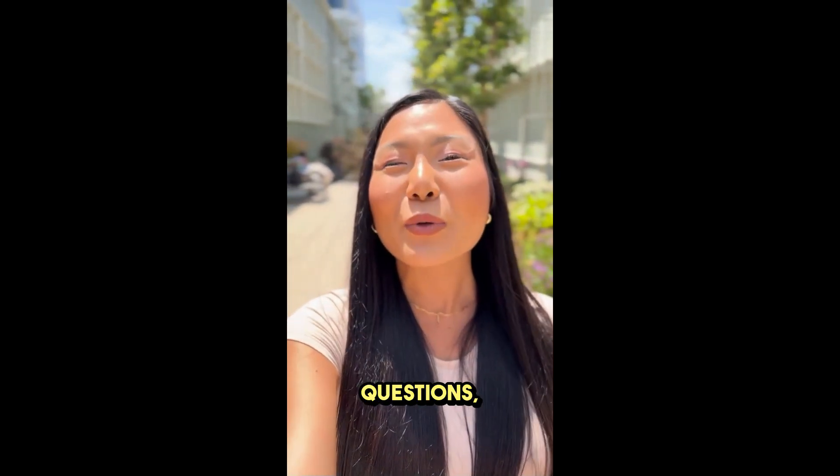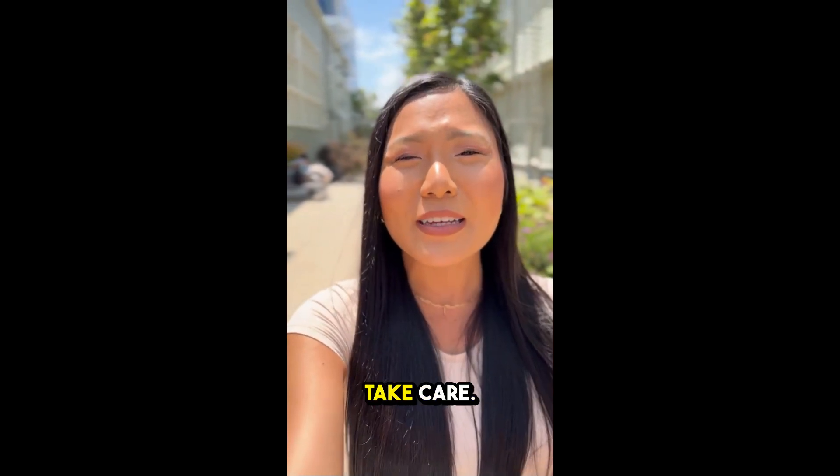I hope this video helped. If you have any questions, leave a comment below and I'll be happy to assist. Take care.